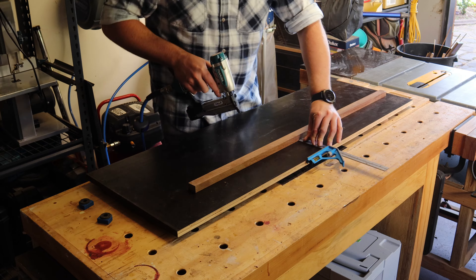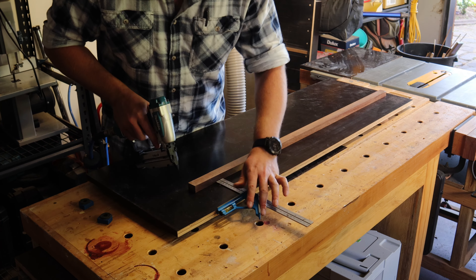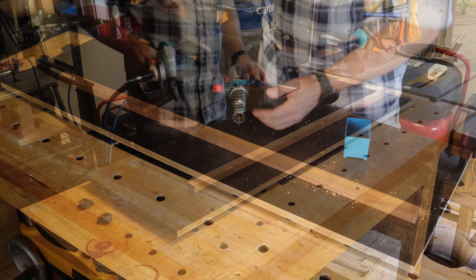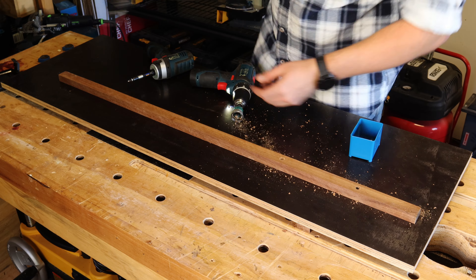I set the first fence in place 100mm from the edge using a combination square and some 23 gauge pin nails before properly securing it with countersunk screws.